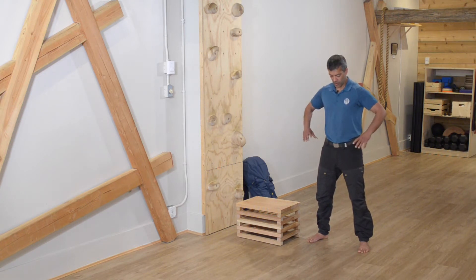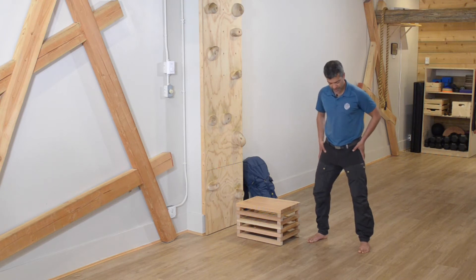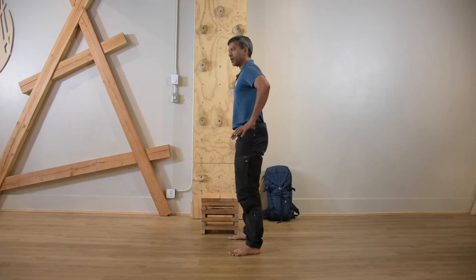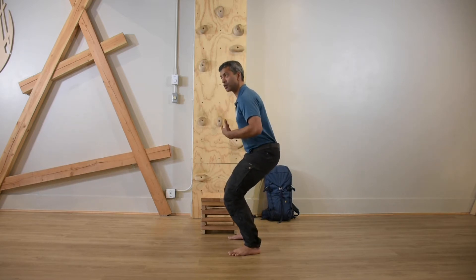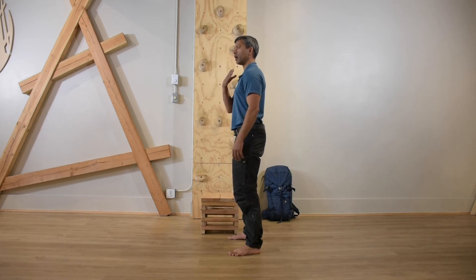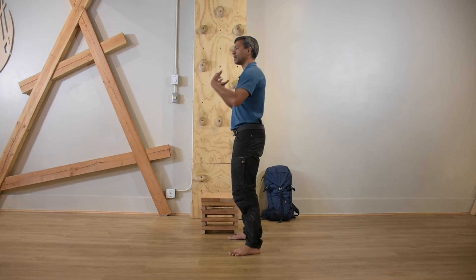From there, we're looking at keeping a strong and stable foot base. The knees track down the middle of the feet — squeeze your bum and your abs to support the structure as you go down, and we're thinking about keeping our hips level. With good overall posture, we've got our head and chest up, ribs down, and we want to breathe through the movement as well.